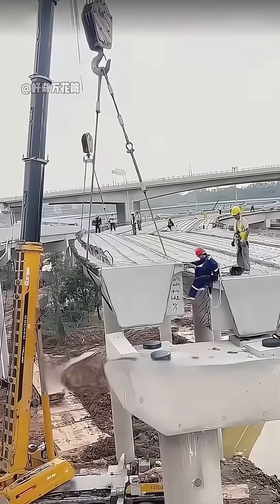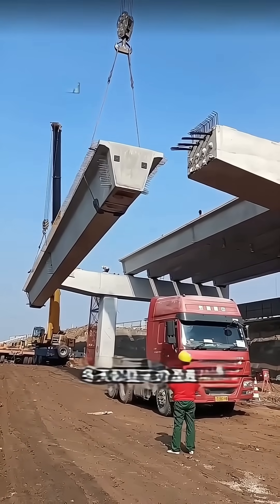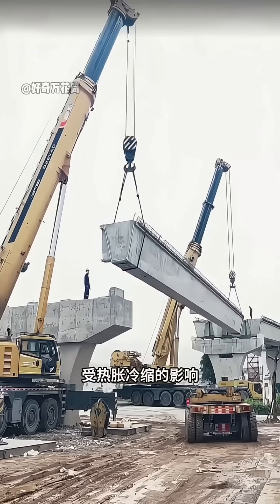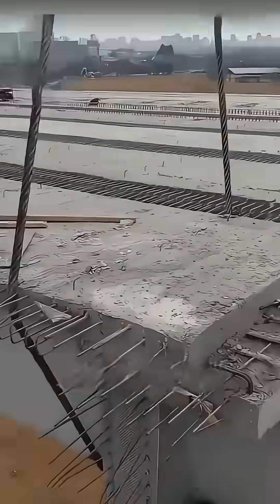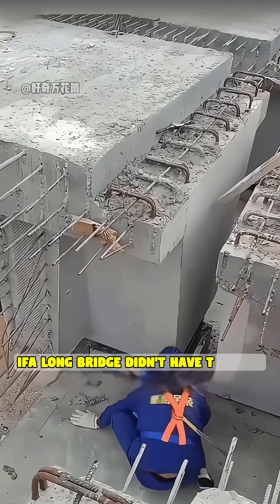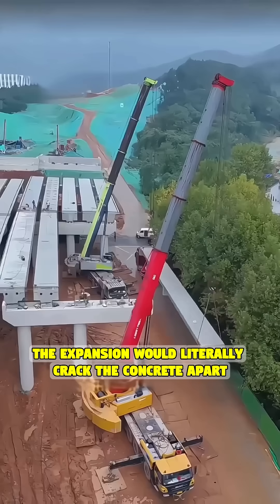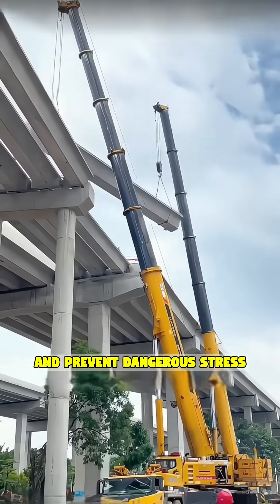But here's the main secret. That gap between each segment is deliberate — it's not a mistake. It's called an expansion joint. Because bridges are exposed to the elements, they face extreme thermal expansion and contraction. The temperature difference between summer and winter can be huge. If a long bridge didn't have this gap, the expansion would literally crack the concrete apart. The segments allow the bridge to breathe and prevent dangerous stress.